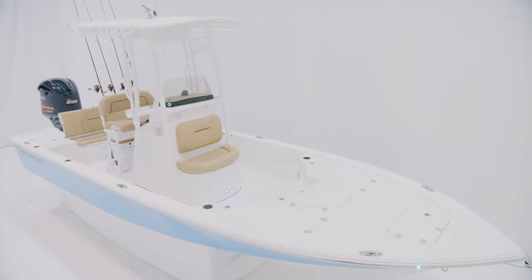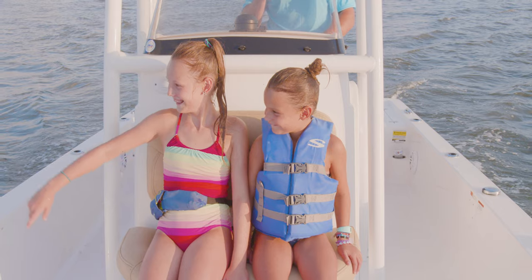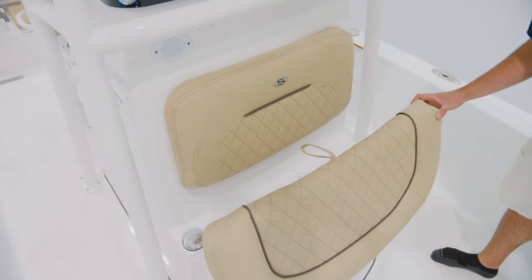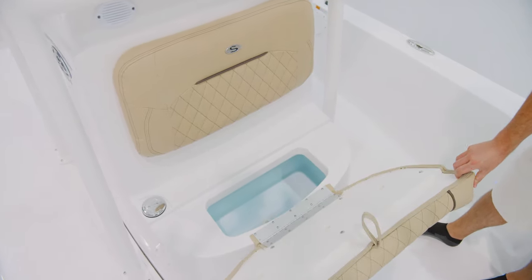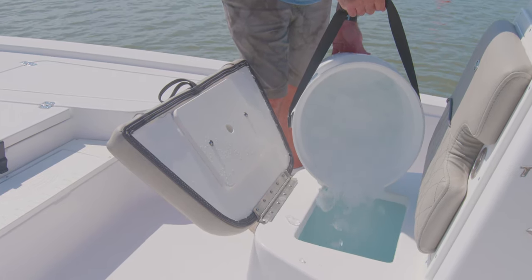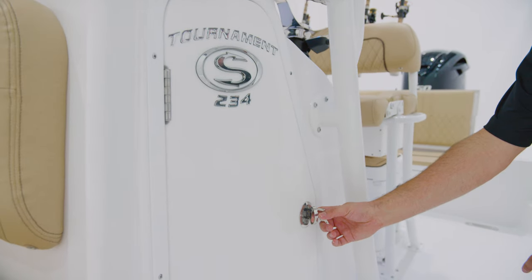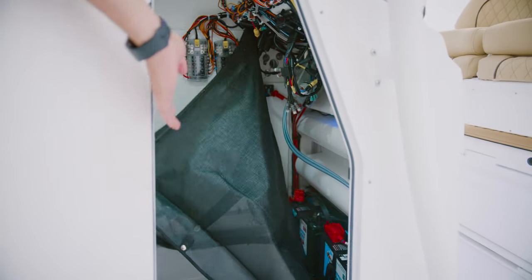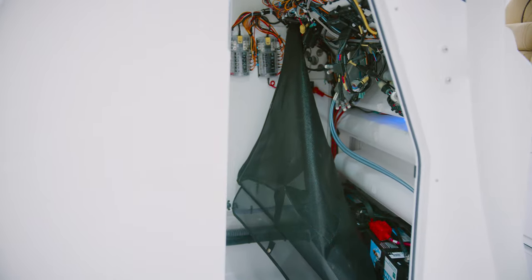Turning our attention to the console, you will find a two-person seat with a backrest, as well as a 12-gallon insulated livewell under the bottom cushion. When not being used as a livewell, fill it up with ice and food or use it as dry storage. Inside of the console, a lockable storage area with plenty of space for an optional port-a-potty. Peeling back the cover reveals access to the electrical components of the boat.